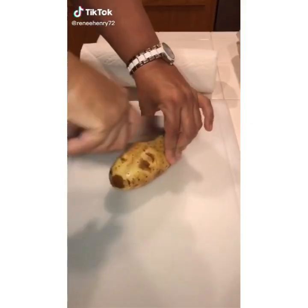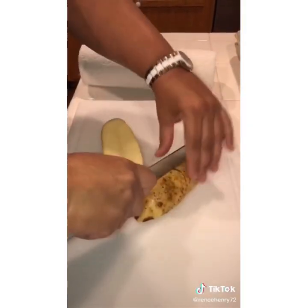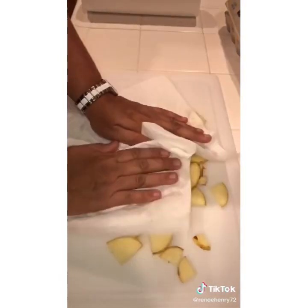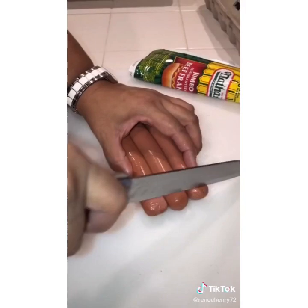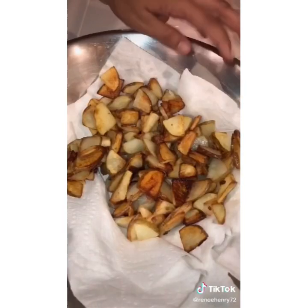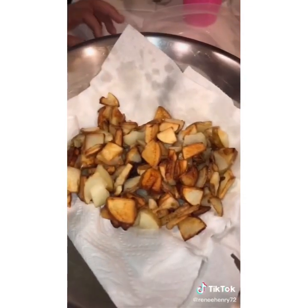Let's have breakfast for dinner. Wash your potatoes. You and your family will never go hungry if you have these three things in your fridge: potatoes, hot dogs, and eggs. Drop your potatoes, fry them. Get a bounty paper towel and dry those potatoes off.